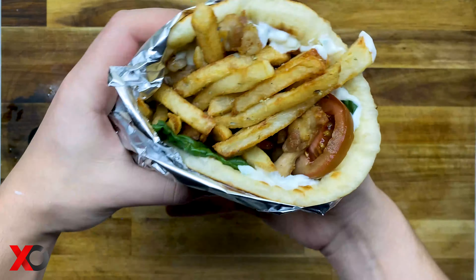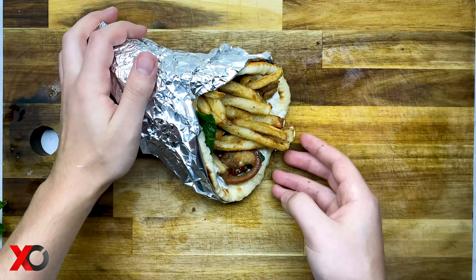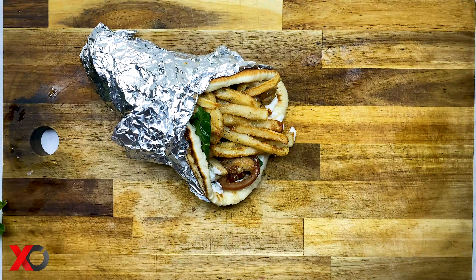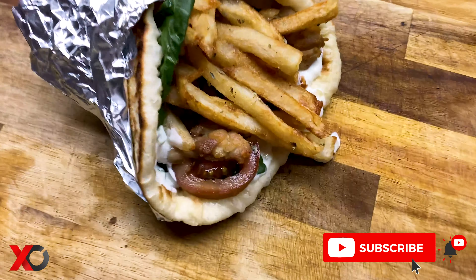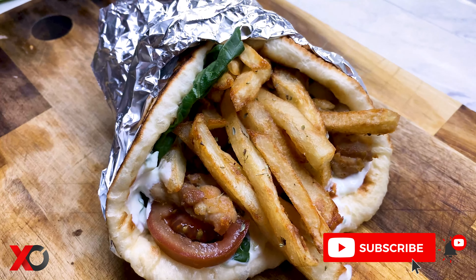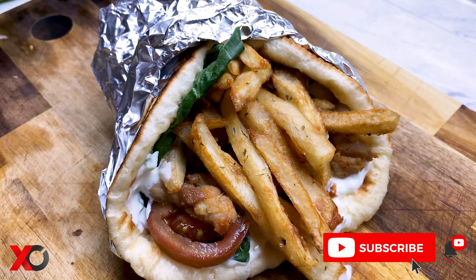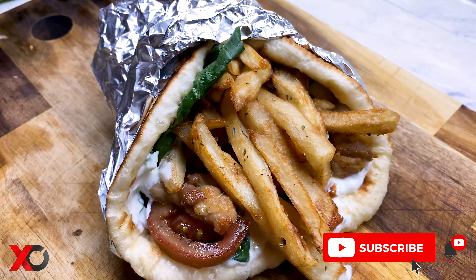And here we come to the final part — assembling the gyro. First we are going to add the tzatziki sauce and then some lettuce and tomatoes. Then we are going to add our chicken and the fries. Wrap the gyro around and that's how you make the best Greek gyro from scratch at home.